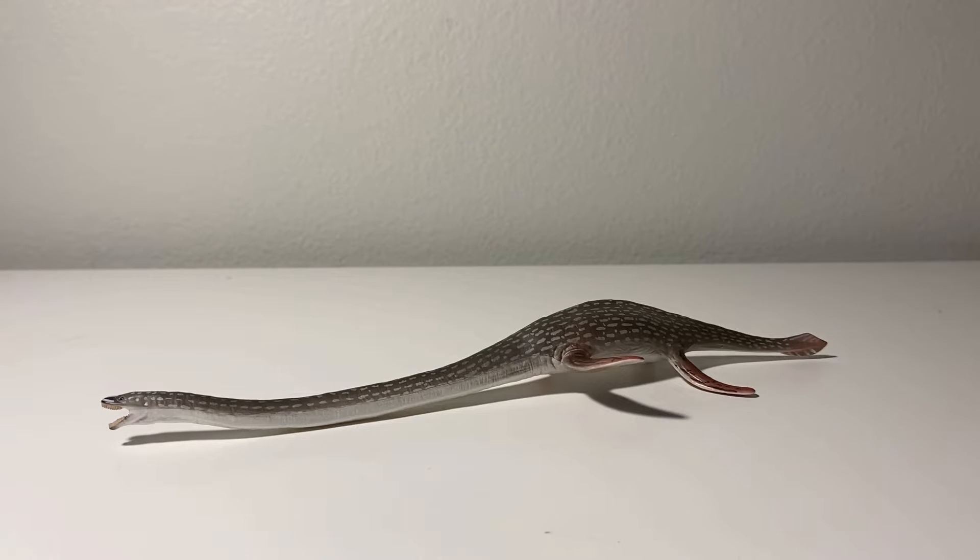I was excited for this one, not just because it's another prehistoric sea creature, but also because it looks like it could be the definitive Elasmosaurus. It's been quite some time since a company made an Elasmosaurus model. To my knowledge, the last time we got one was in 2013 by Safari Ltd. That one was good, but I didn't like the colors, as it wasn't fitting for an open water animal, so I'm looking forward to see what this new plesiosaur has to offer.